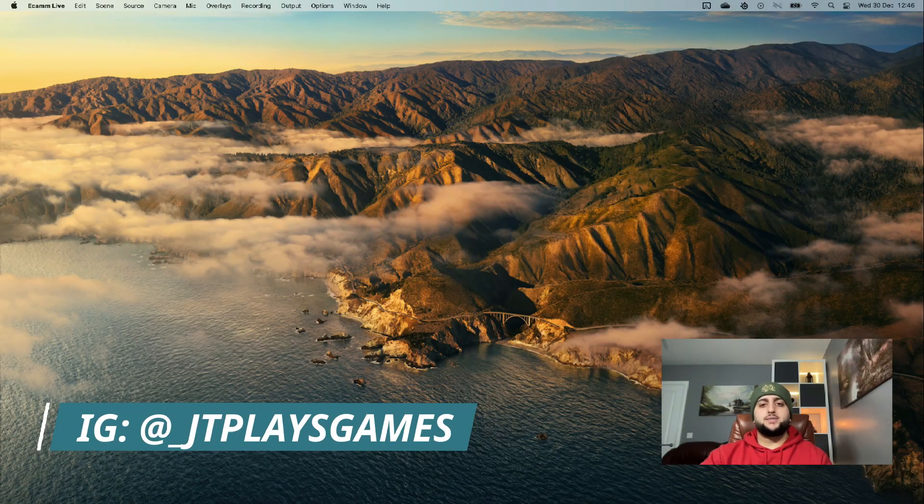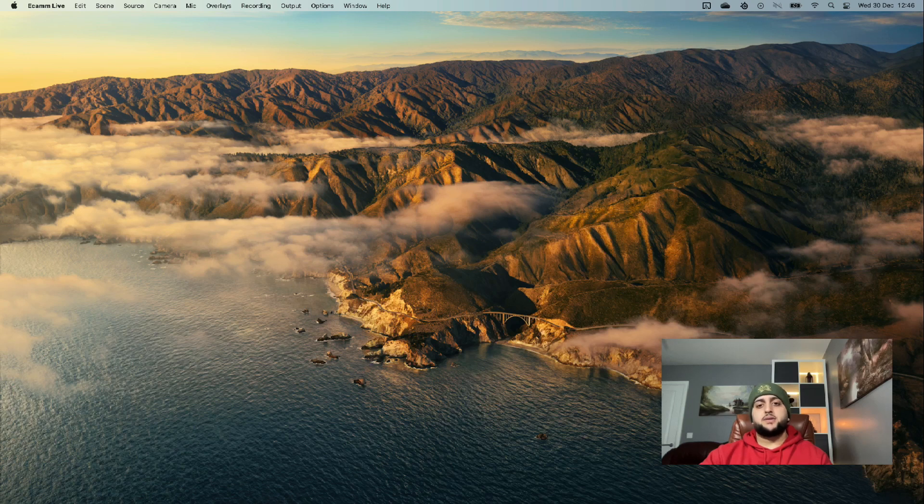What's up guys, it's your boy JT and welcome back to my channel JTPlaysGames. I'm going to be doing something slightly different here — I'm going to show you how to record for over 30 minutes continuously on a DSLR camera. I used my old Nikon D3300 as a camera for my game walkthroughs and live streaming, which is much better than a webcam, but I needed to find a way of recording and live streaming for over 30 minutes.